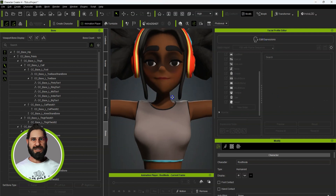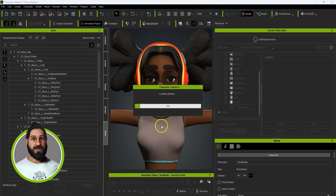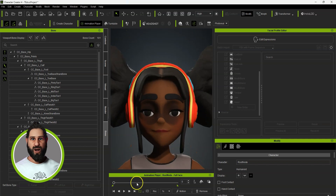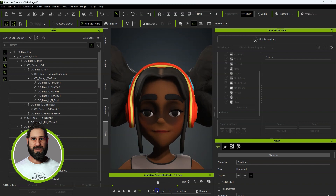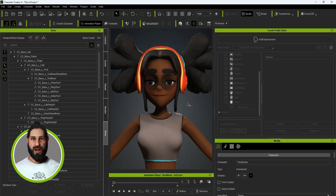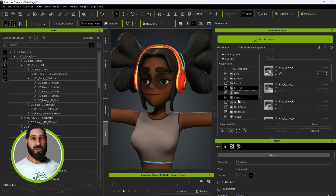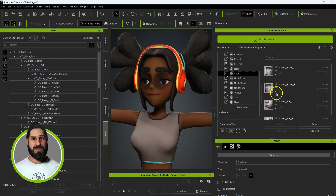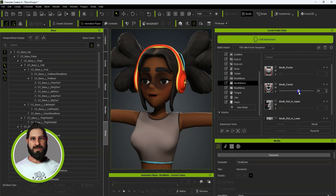So now, even with just those few that have been done, if we go in and do a Full Face Test — you can see at least one of the eyes slightly moving and some expressions. With a little bit more time you can build up all of those, and it doesn't take long once you've done it a few times — you get into a good flow. The more morphs you've got, the quicker it is to blend them together to make different facial expressions.